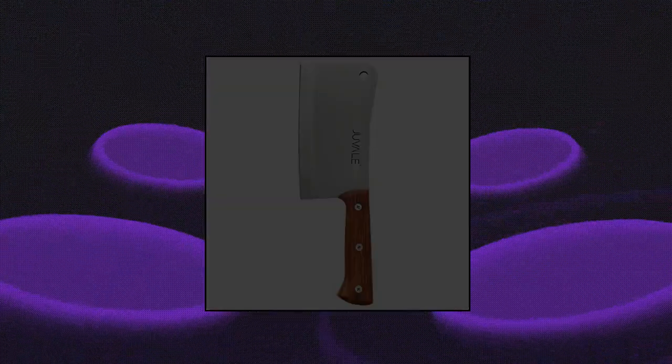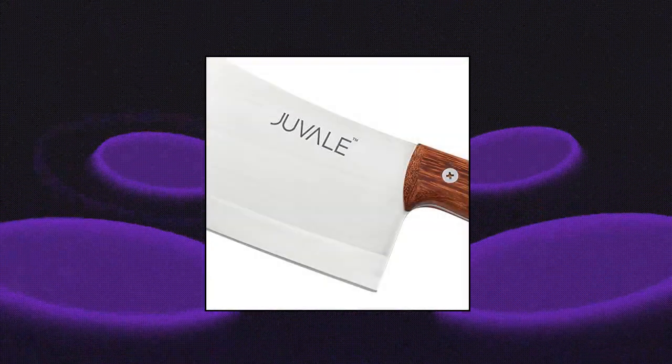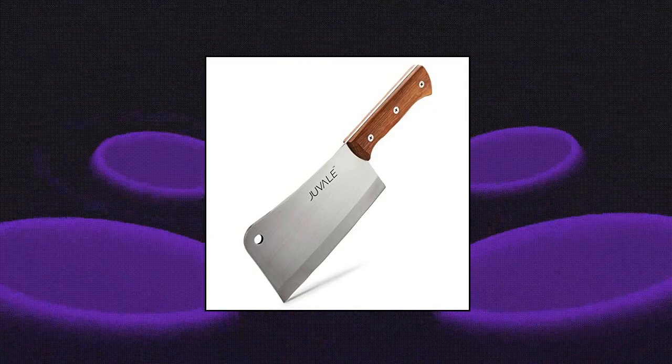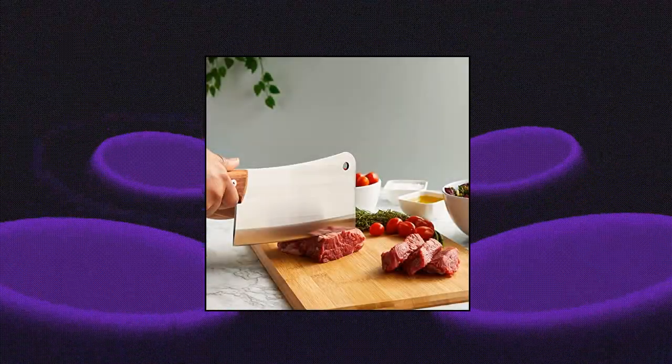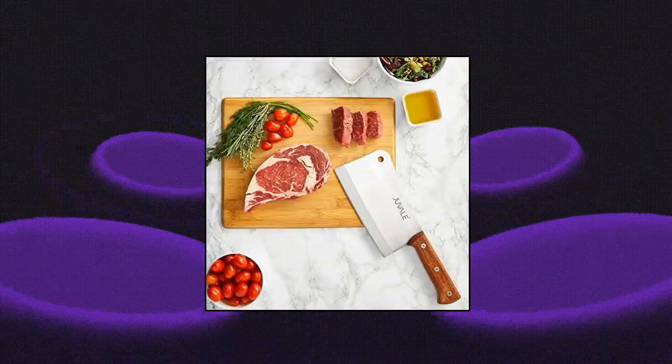Juveil Stainless Steel Meat Cleaver Knife Heavy Duty with Wood Handle. This meat cleaver knife heavy duty is made from durable stainless steel with full tang detailing throughout the ergonomic solid wood handle. This long handle cleaver is an ideal meat and bone cutting knife.